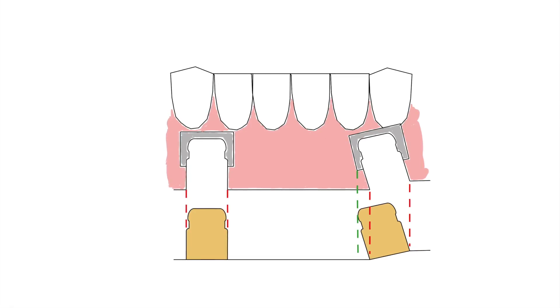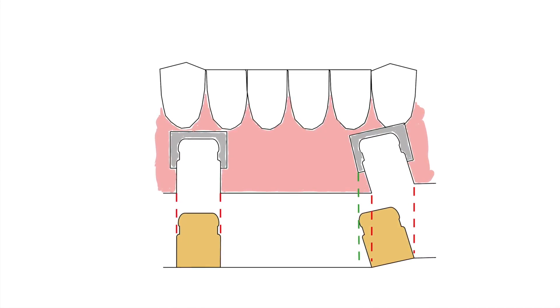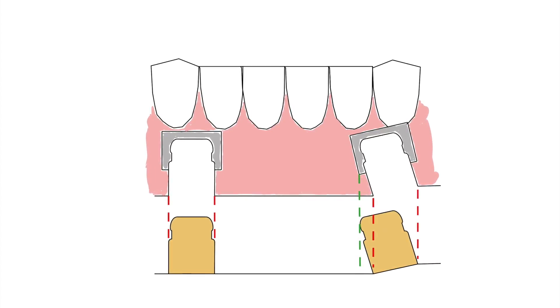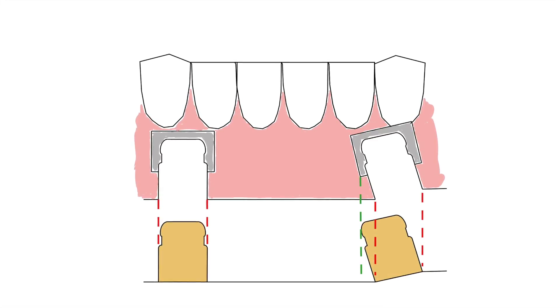This diagram shows the denture's path of insertion as red dotted lines, and you can see in the area of the green dotted line on the right-hand abutment where acrylic needs to be removed in order to let the attachment fully seat. This video describes a technique for identifying and eliminating denture base interferences for implant overdentures.